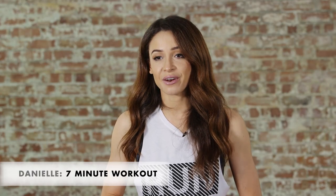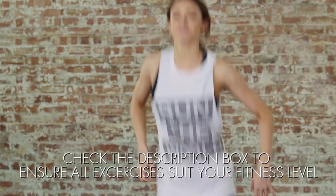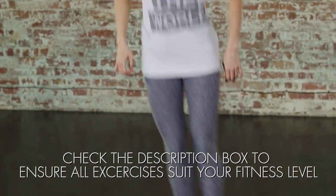Hi guys, it's Danielle here. Welcome to Icon UK. Today I'm going to be taking you through a quick and effective workout routine. This is a great way to keep your fitness up when you're pushed for time.